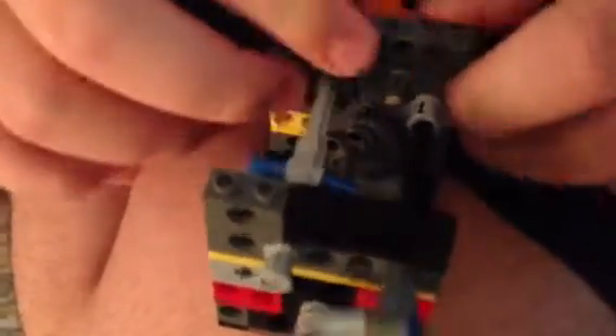I tend to turn it this way. Now, this part right here — that's gear one. That's the important gear.